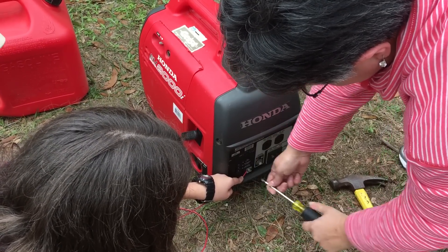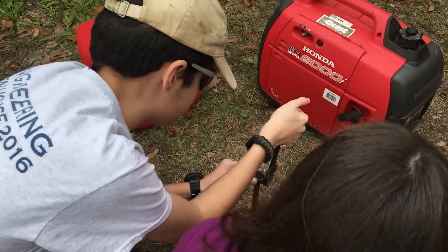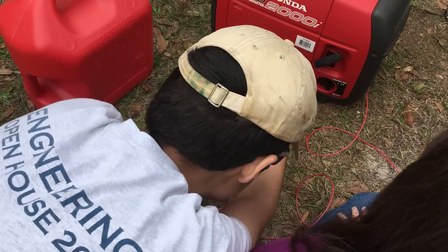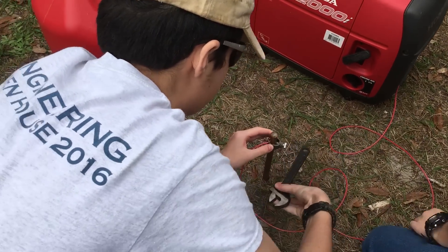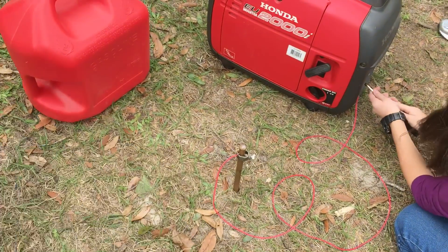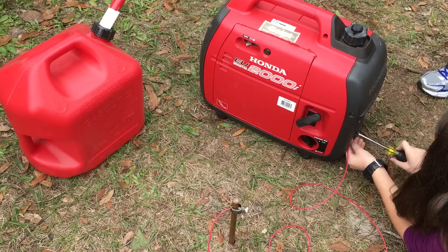Tight? Probably. Okay, so Zachariah is tightening up the connector for the ground rod.